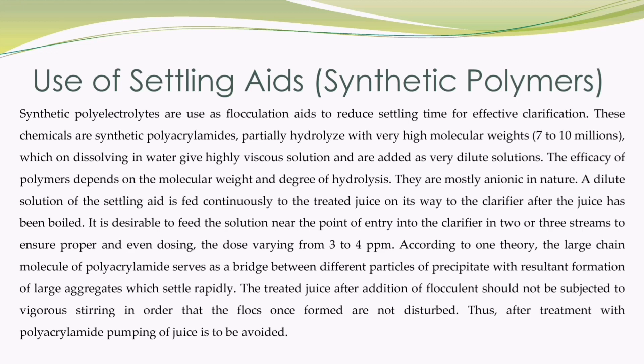The role of synthetic polyelectrolytes as a settling aid to improve the clarification process is very appreciable. Synthetic polyelectrolytes are used as flocculation aids to reduce settling time for effective clarification. These chemicals are synthetic polyacrylamides, partially hydrolyzed with very high molecular weights of 7 to 10 million, which on dissolving in water give a highly viscous solution and are added as very dilute solutions. The efficacy of polymers depends on the molecular weight and degree of hydrolysis. They are mostly anionic in nature. A dilute solution of the settling aid is fed continuously to the treated juice on its way to the clarifier after the juice has been boiled. It is desirable to feed the solution near the point of entry into the clarifier in two or three streams to ensure proper and even dosing, the dose varying from 3 to 4 ppm.